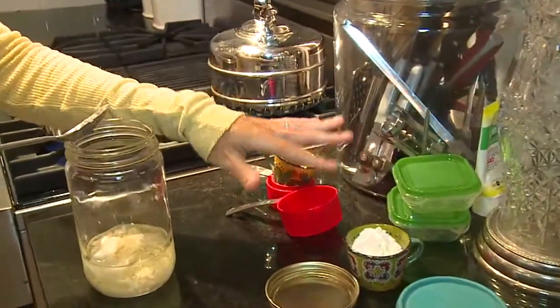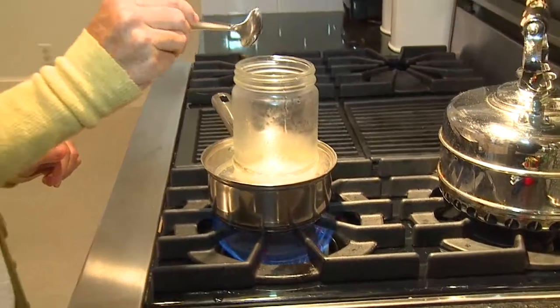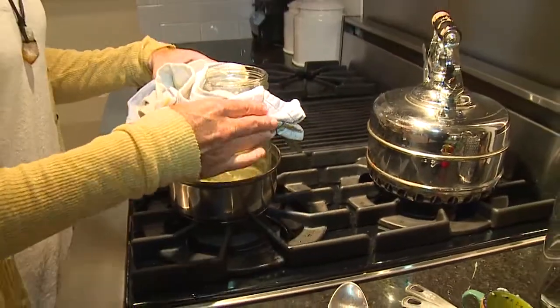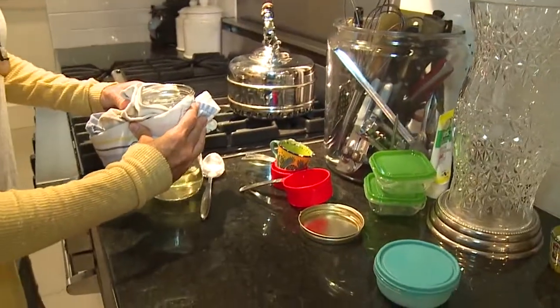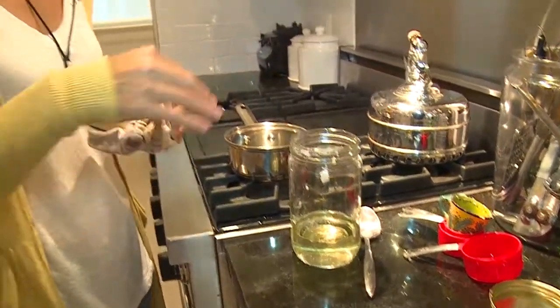You're leaving out the zinc oxide — it stays in its container for now. Put the jar right in the saucepan and let it sit for about five minutes until it's nice and melted. It'll start to congeal and look like a clear liquid. Turn off the heat, remove the jar, and let it sit for two minutes to cool down just a little bit before we add the zinc oxide.